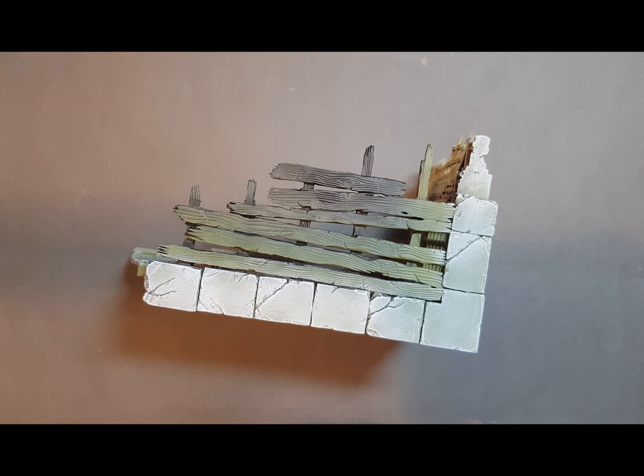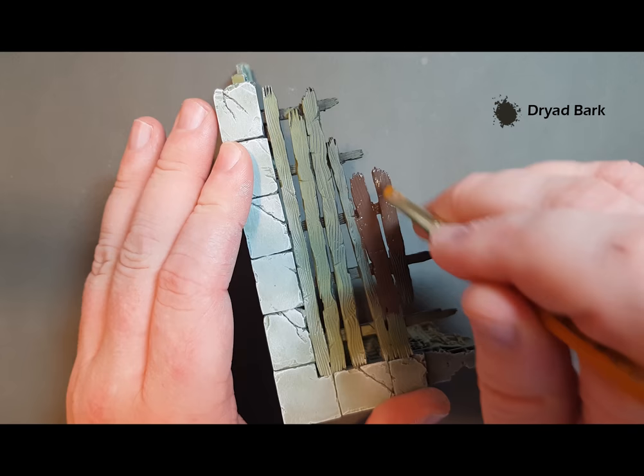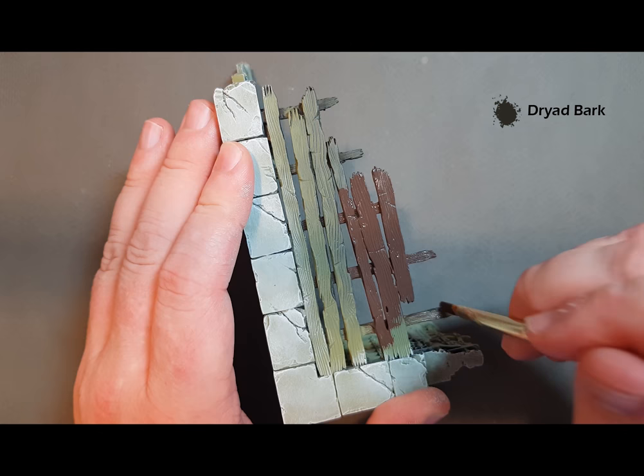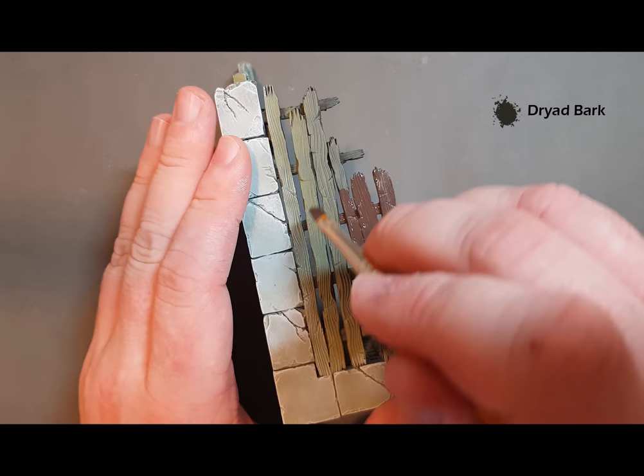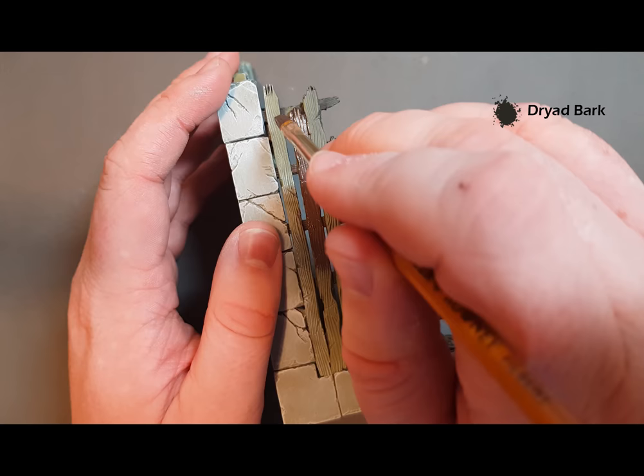We're going to base the wood using Dryad Bark. I'm using an older, fairly cheap brush — not one of my best — and just putting that on, straight out of the pot. Make sure you spread it out into those areas. One thing to be really careful about: when you get to these areas you don't want to get this onto the stonework you've just finished. So just take your time in these areas and pull it along.